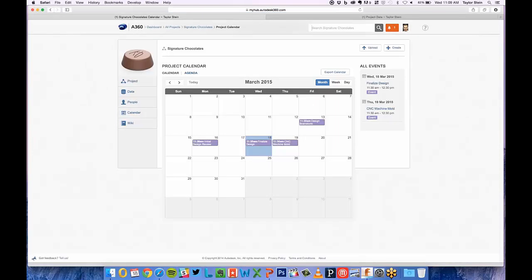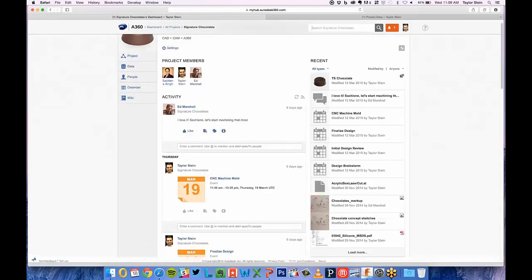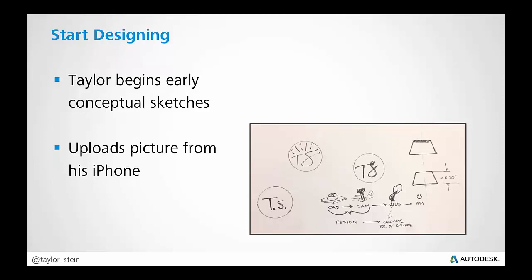You'll see project members, and I can go to the calendar — things like our initial design review. The final design is actually happening really soon this morning, and we're seeing the mold right there on the calendar. The beauty of it is we're able to tie all our Fusion 360 designs to this one project. Back on the project page you can see all the project members and activity — for example, Ed was able to comment, and everything shows up here.